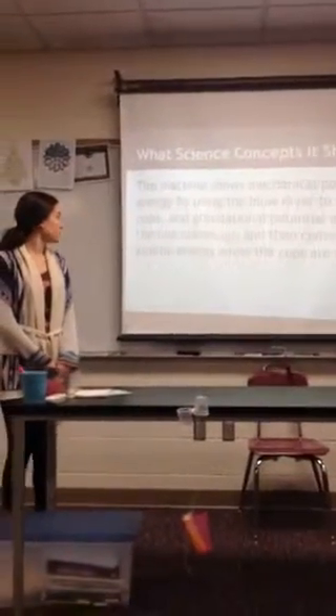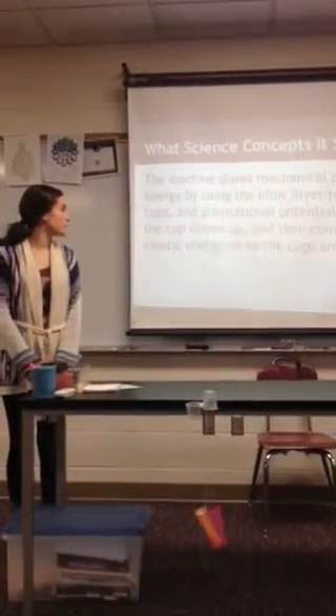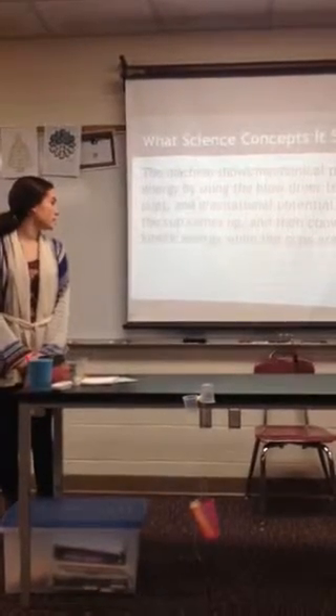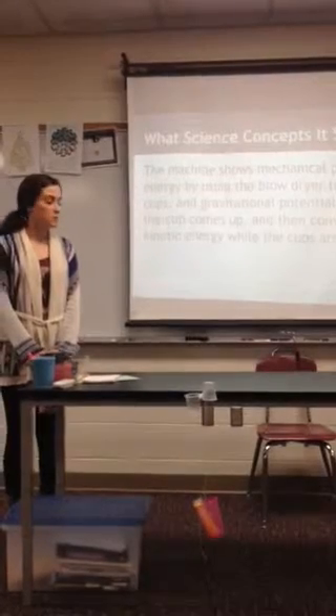The machine shows mechanical potential energy by using the blow dryer to spin the cup. The gravitational potential energy when the cup comes up, and then converts it to kinetic energy while the cups are in the glue.